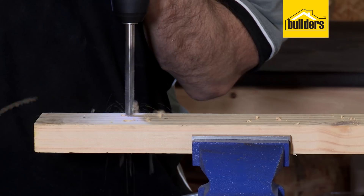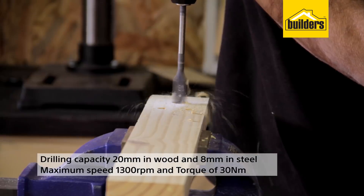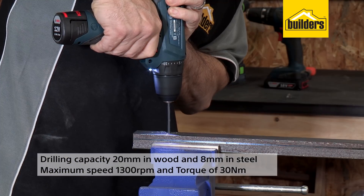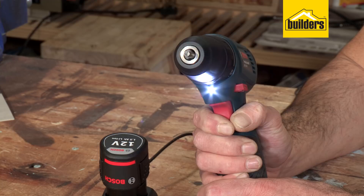The maximum drilling capacity is 20 millimeters in wood and 8 millimeters in steel. It has a maximum speed and torque of 1300 rpm and 30 newton meters. These speeds are easily controlled with the pressure applied to the trigger.